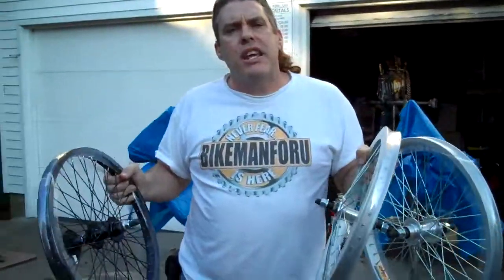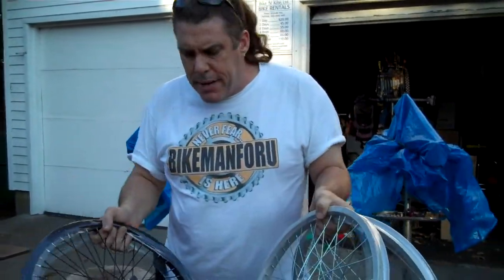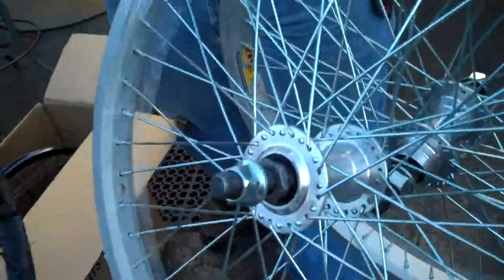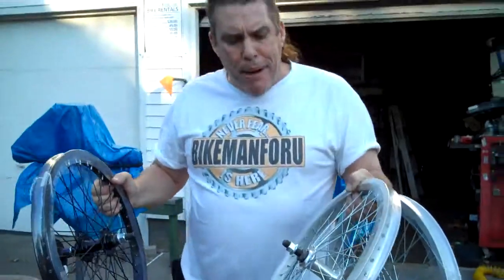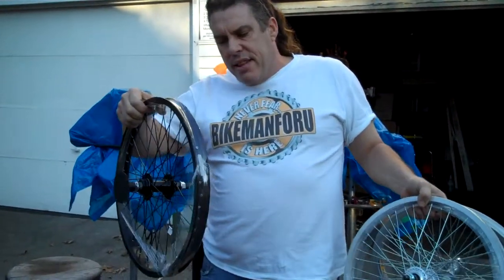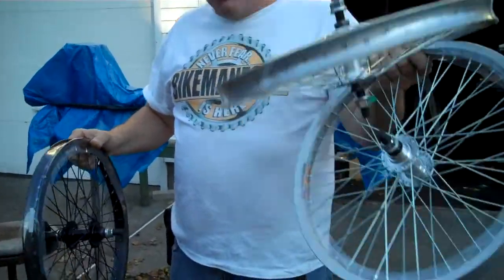Doing wheels — a good standard replacement, 48 spoke, 14 millimeter axle wheel. These are Wyman ZAC 30s, 30s.